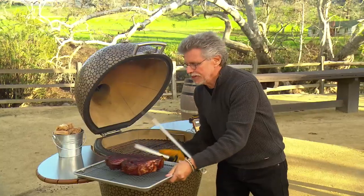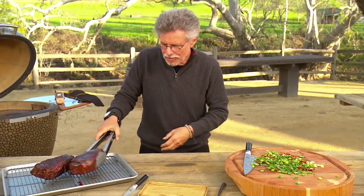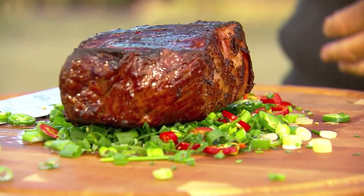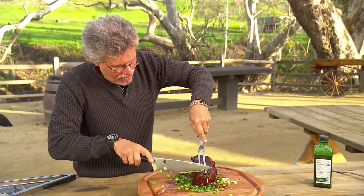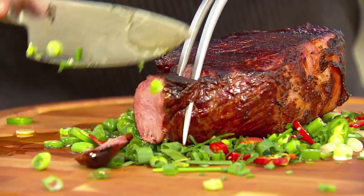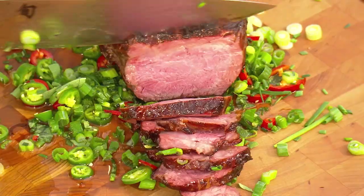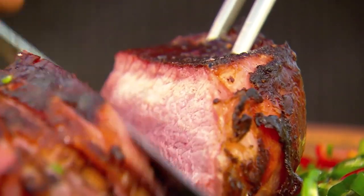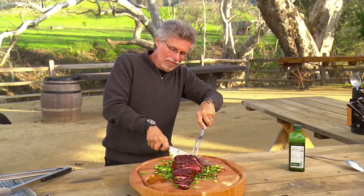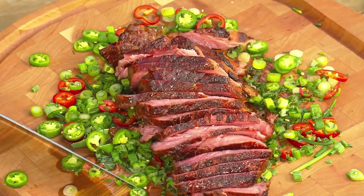They are seared to perfection. Now for the fun part — take your hot smoked seared strip steak and place it right on those board flavors, then carve the steak. Look at that smoke ring. Look how incredibly juicy that steak is — you can see the uniform color, and take my word for it, the aroma is absolutely incredible.